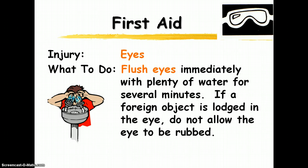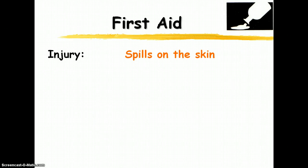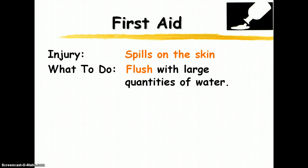For first aid: if you get a chemical in your eye, flush immediately — I will demonstrate this in class. If there's a foreign object lodged in your eye, do not rub it no matter how much you want to; wait to have it properly removed so you don't cause more damage. Any chemical spills on your skin should be flushed with large quantities of water immediately — don't wait. And that's the end of lab safety. Have a marvelous day.